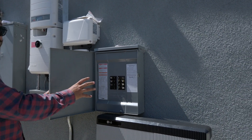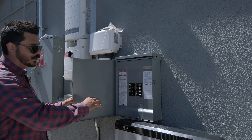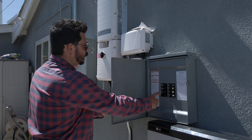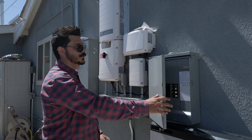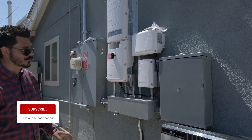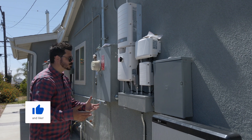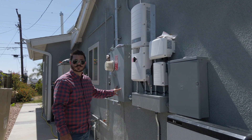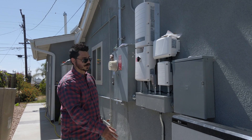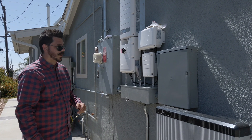Here are the backup loads: we have the bedroom, the kitchen, the garage, and the dining room. This extra one is for the consumption monitoring built into the system. With a SolarEdge storage system like this, you get consumption monitoring — you can see how much energy your home consumes, what you buy and sell to the utility grid, along with your solar production and what you're using from your battery.